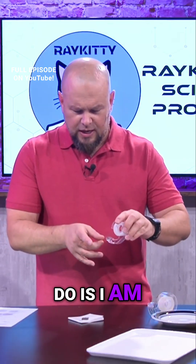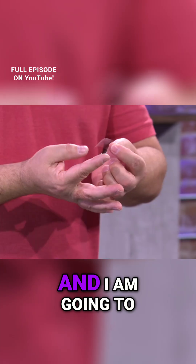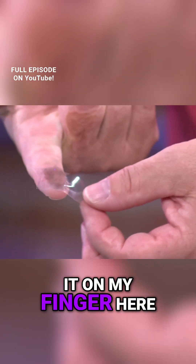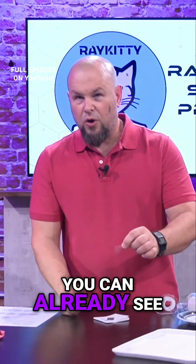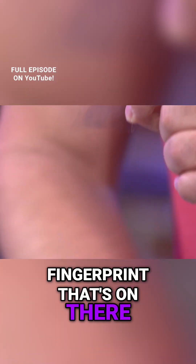What I'm going to do is take my scotch tape and put it on my finger. When I put it on my finger here, you can see as it pulls up — you can already see that nice pretty fingerprint that's on there.